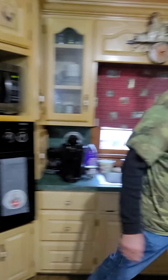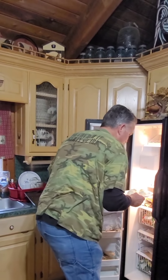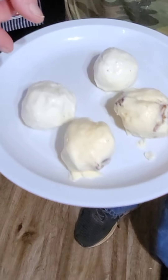First thing you do is get your ice cream and scoop it out with a good scoop. Try to get your balls a little bit bigger than a golf ball in shape. See, that's how you want to get them — scoop them out and shape them a little bit. I've had these in the freezer for one hour after I got them shaped, and now they're hard as a rock.